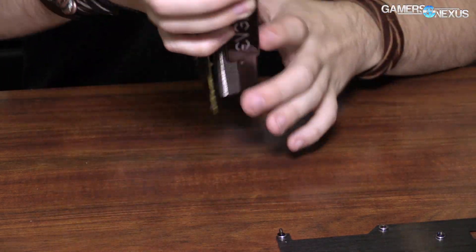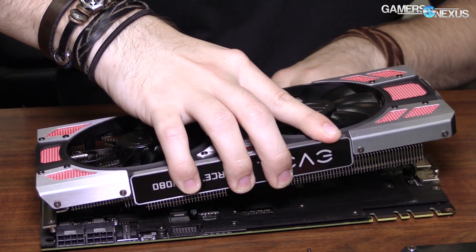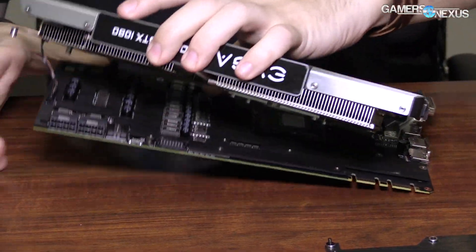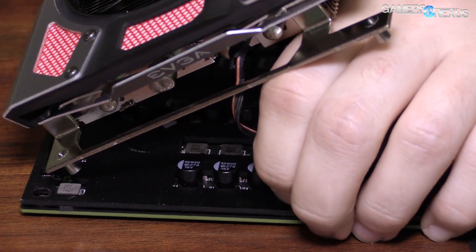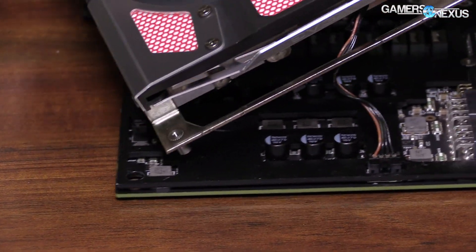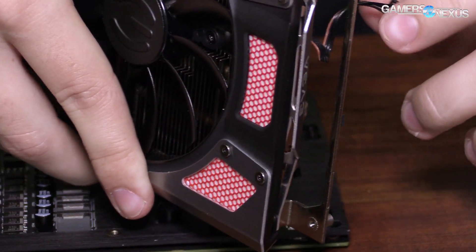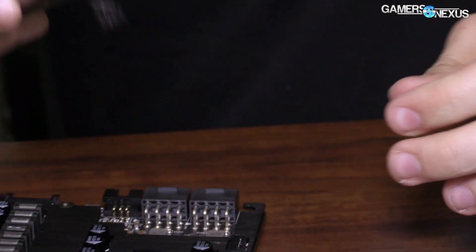Okay, so that should separate now. There's a fan cable and an LED cable in here too. Trying to avoid pulling by the cable, but it's not really working with me. There it goes. So there's one that is LED and then fan — much easier.